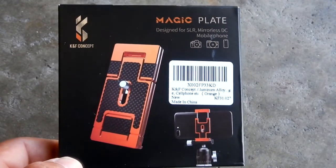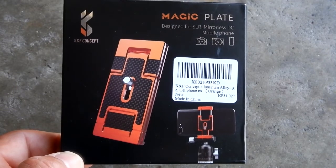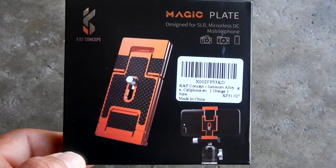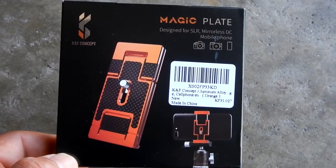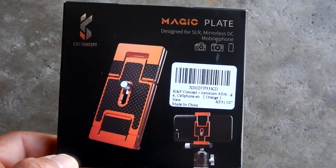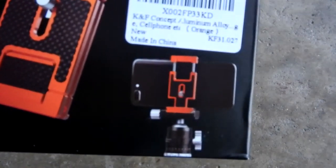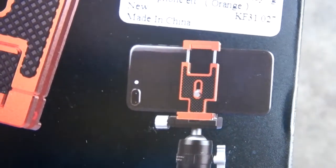Today I want to take a look at this interesting item from KNF Concept — a magic plate which you can use for double duty. Not only does it work as an Arca Swiss plate for your camera, you can also use it to mount to a tripod to hold your cell phone.